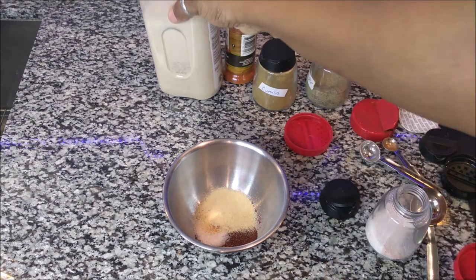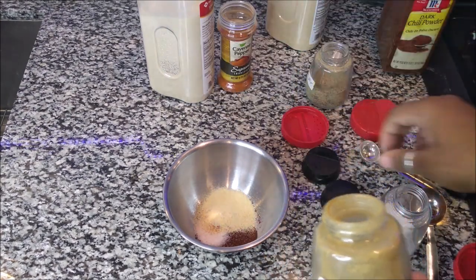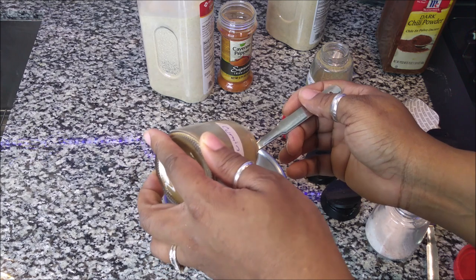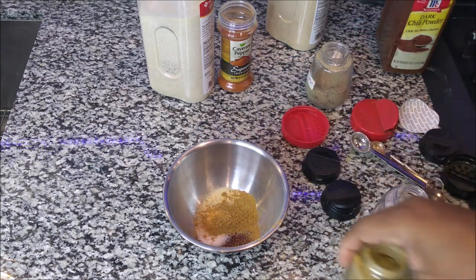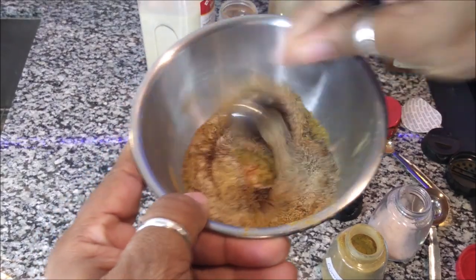Then the next and last thing is going to be cumin — cumin, however you say it — and that is going to be a teaspoon as well. I'll just use the spoon to stir it up, and that is your chili powder.